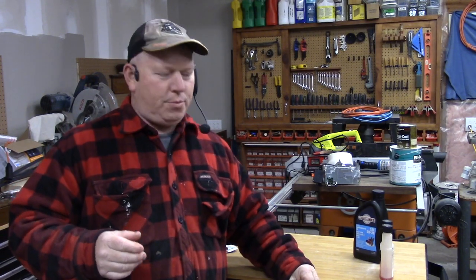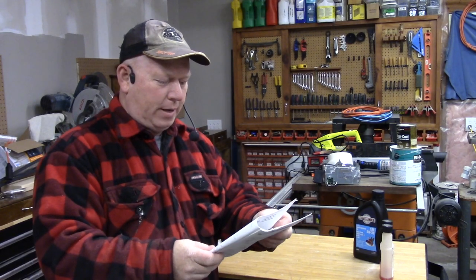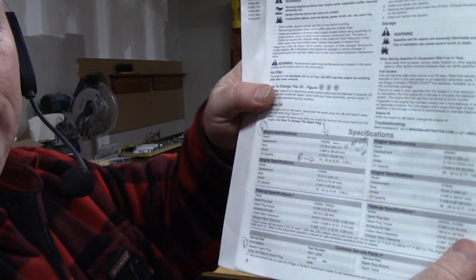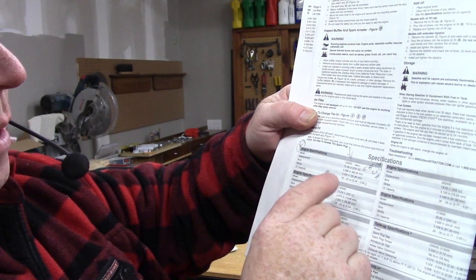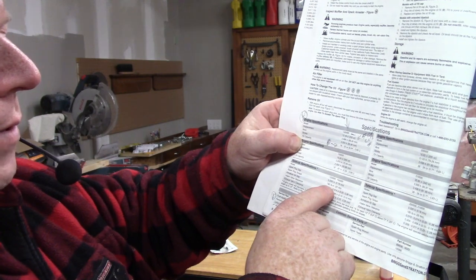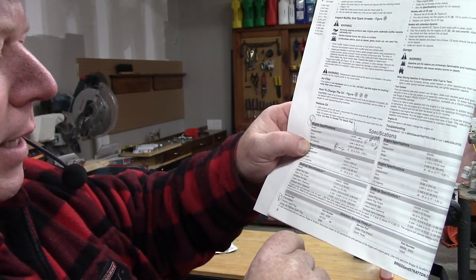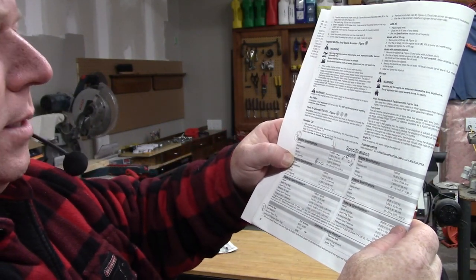Your snowblower will come with two manuals: an engine manual and a snowblower manual. Since we're going to work on the engine, we need the engine manual. To figure out what model engine you have, it won't tell you on the engine — it will give you a size in cubic centimeters and a horsepower rating. You look up your engine specifications: this one is 205cc and 8 horsepower. That gives you the oil capacity, spark plug gap, spark plug torque, fuel additive you're supposed to use, the spark plug number, and the type of oil.